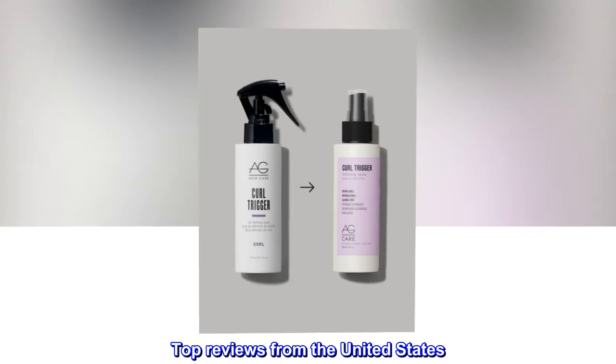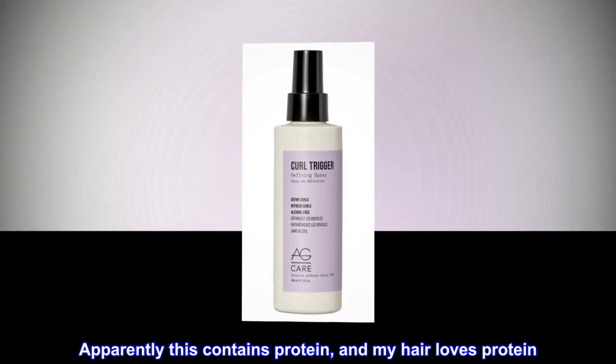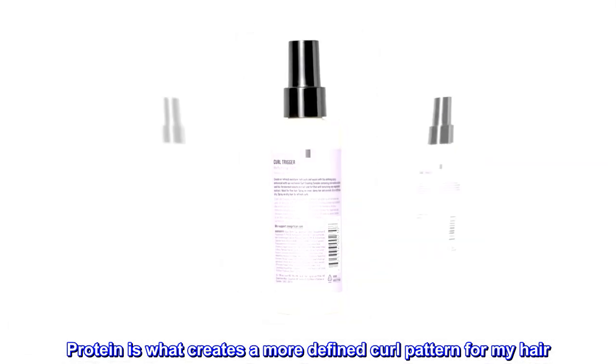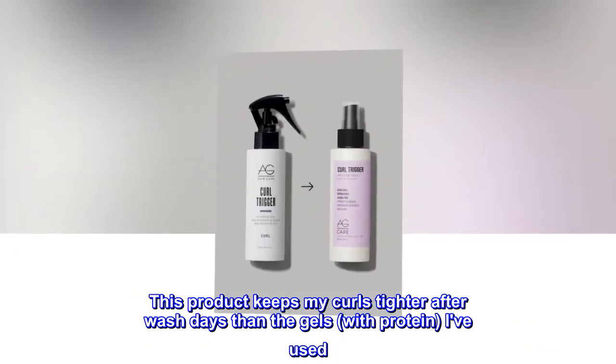Top reviews from the United States. Amazing curl holding power. Apparently this contains protein, and my hair loves protein. Protein is what creates a more defined curl pattern for my hair. This product keeps my curls tighter after wash days than the gels with protein I've used.